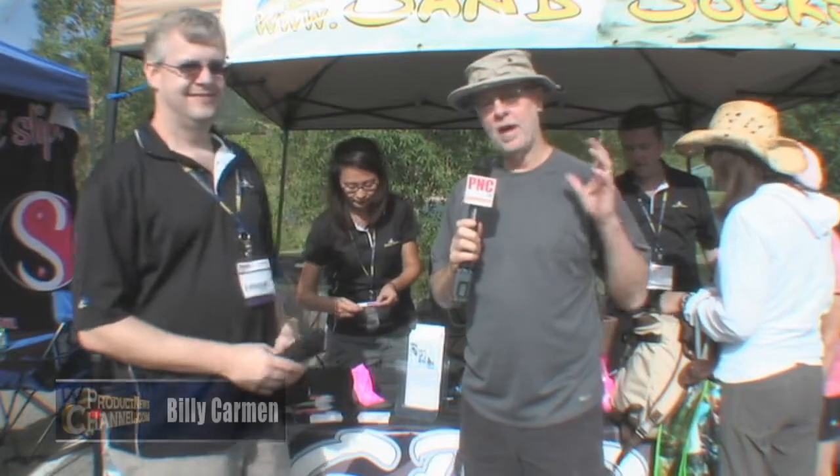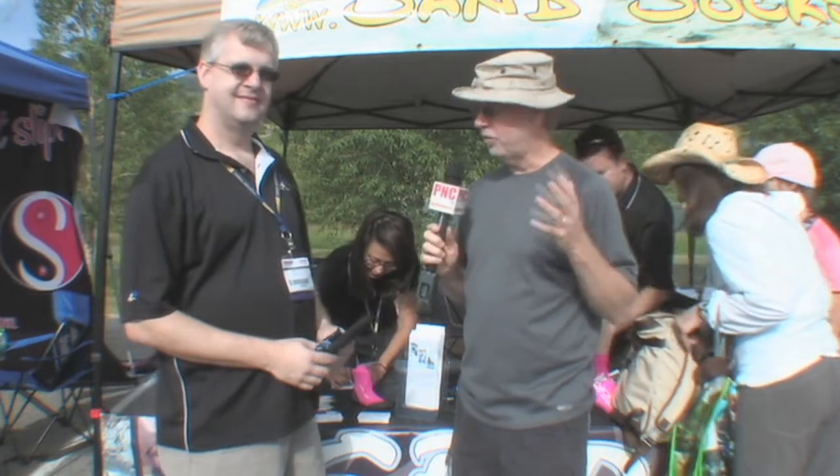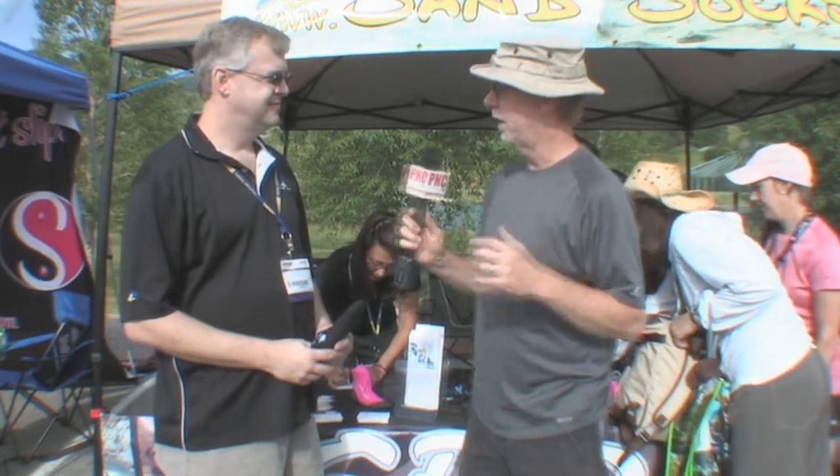So here we are at Outdoor Retailer at the Outdoor Demo Day, which is fantastic. The weather's great, the sun's out, people are walking around, hiking around. I'm with Mike with Sand Socks, and you've got a great product here. Tell me about it.